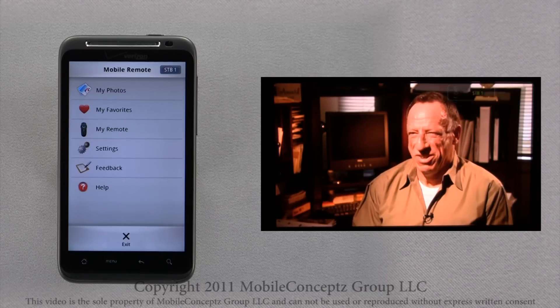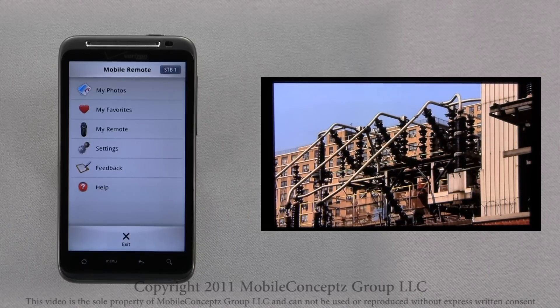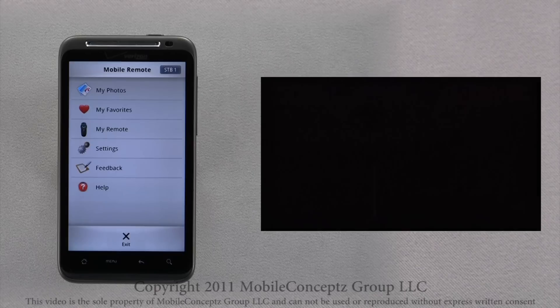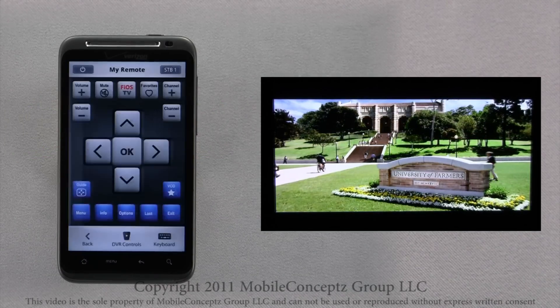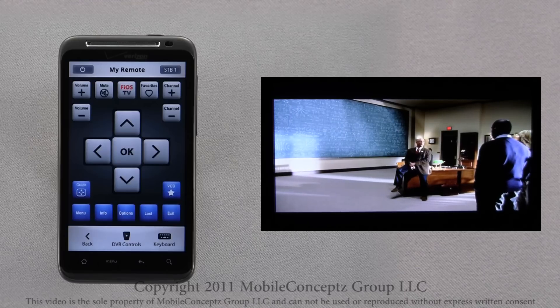This screen is your mobile remote home screen. Here, you can access favorites, settings, and more. To launch the remote, tap My Remote. You can use the remote just as you would your regular Fios TV remote.